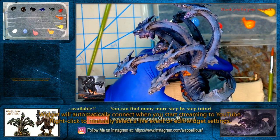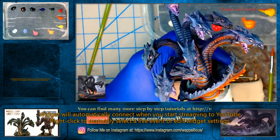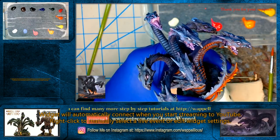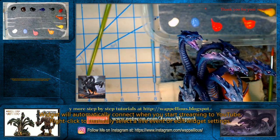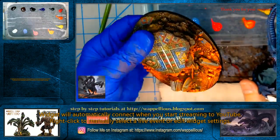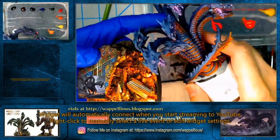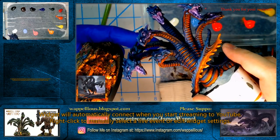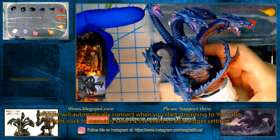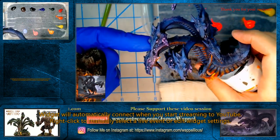Hello everybody, welcome back to Wapleville. We're going to finish off something we started a couple of weeks ago — this is the Hydra that belongs to this base. We did the base in a recent live session. You can see we have our flaming skulls, optic source lighting being cast up onto our Hydra. In the last session we also established we're going to do this magenta lighting right here.